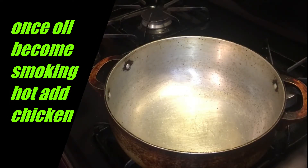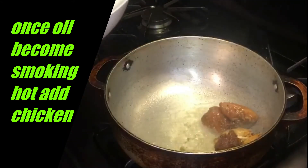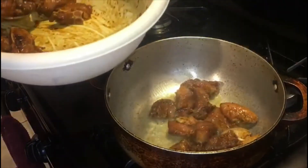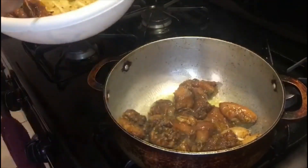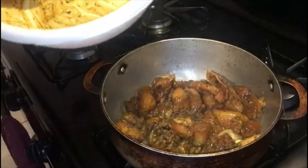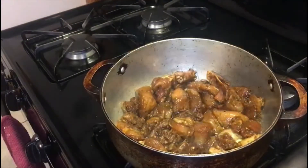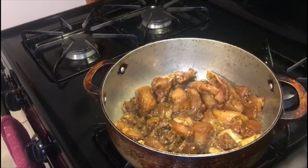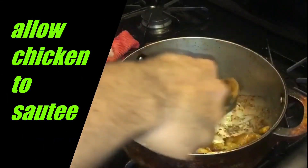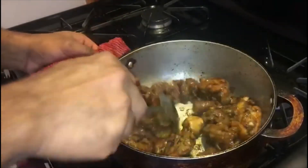Alright guys, my oil has begun to smoke so I will now start to add my chicken. We want to allow it to get going in there. Now we will stir and turn our chicken — let's give it a stir and flip them over.